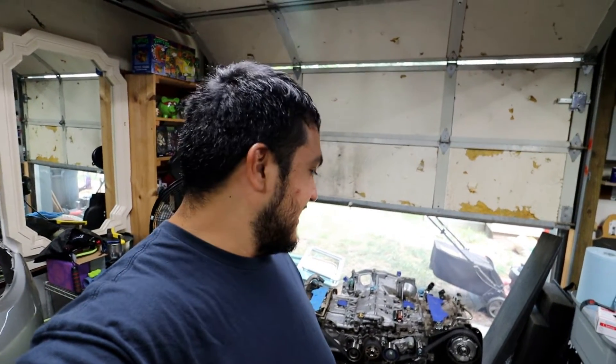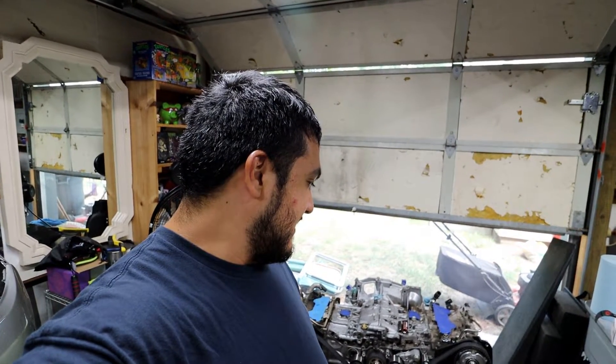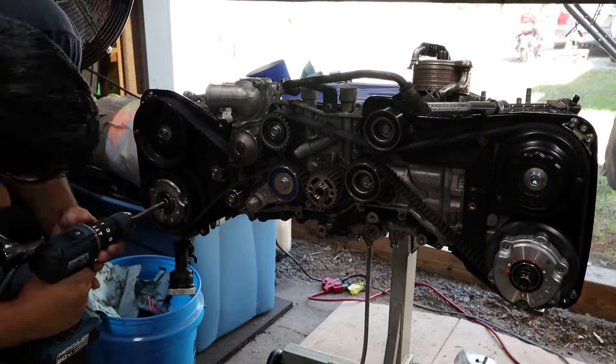I'm still debating on whether I'm gonna take off the heads and send them out to get machined. I don't have any leaks in the head gasket, but I sort of want to go with head studs instead of head bolts. I don't know, we'll see where we go. Let's continue.